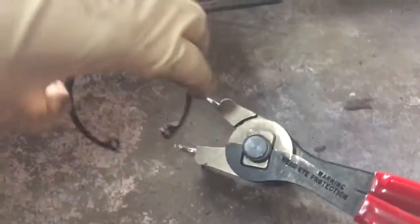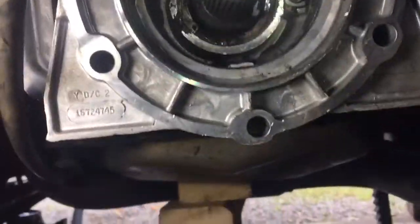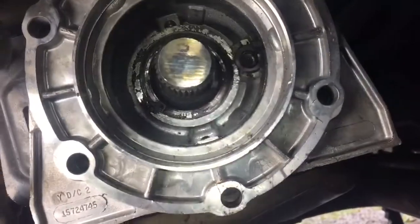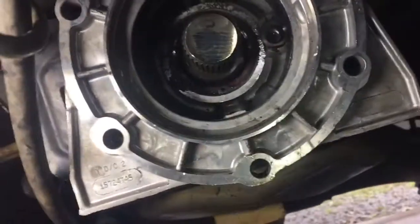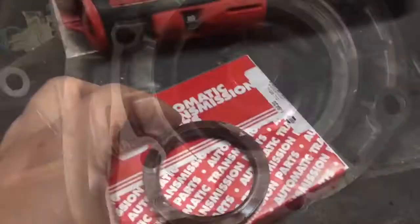Now I'm going to shove the snap ring back in there with a pair of pliers. The snap ring is in and it's ready for the transfer case again — finally going back together.